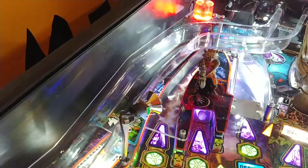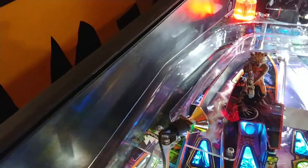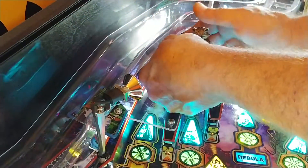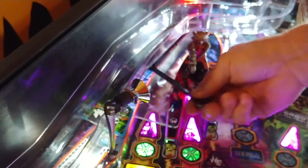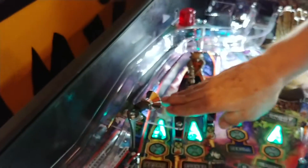The secondary nut goes in the back, which is a little more difficult to do when the playfield's not up. We make it so that you don't have to tilt up your playfield or remove a ramp. We're trying to get them in there as simple as we can so you're not having to disassemble a lot to get to it. So there's that. Then you just take your wrench and give it a little quick tighten, just hand tight like you would everything else on your ramps. Once you've done that, you've got your plates in place.